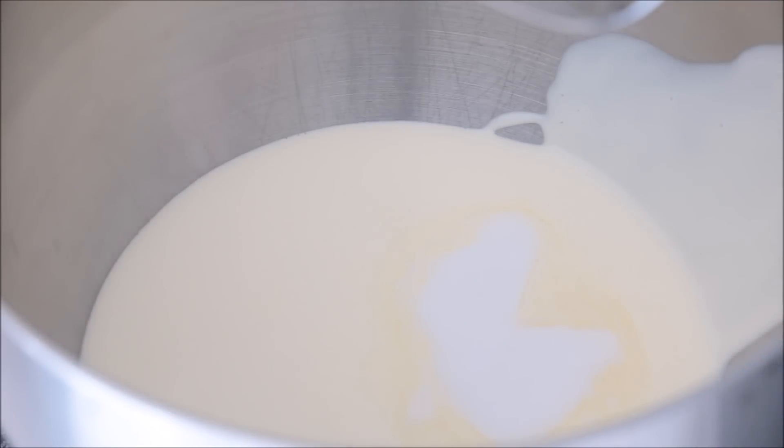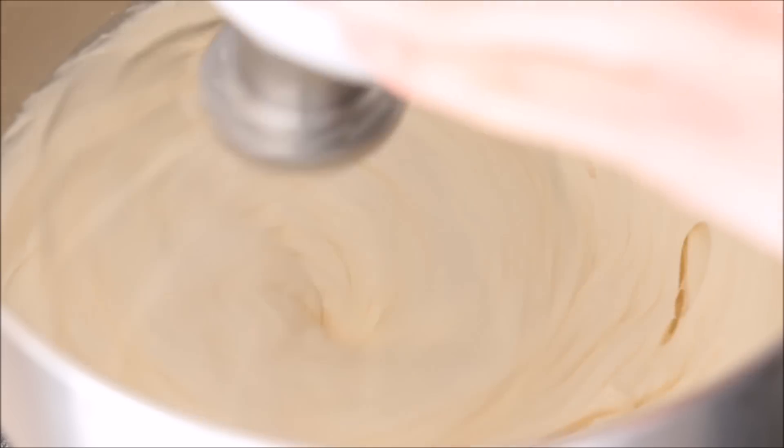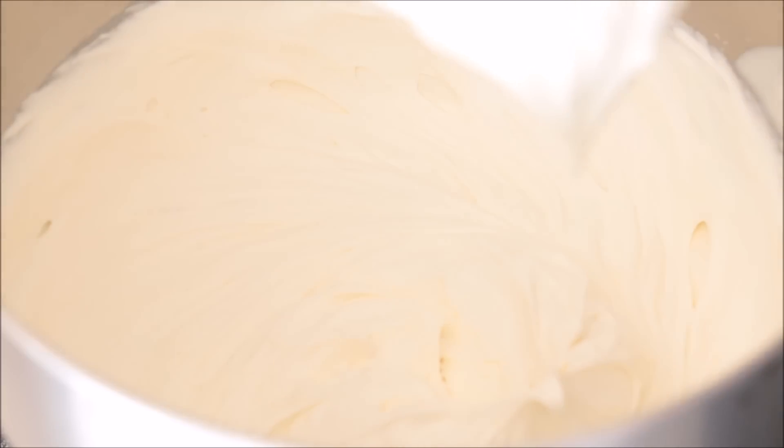I'm starting off my cream here, adding in the vanilla extract and my caster sugar. I'm going to whisk on high speed for about 2 minutes or until I get nice stiff peaks. This will be the filling for our beignets.